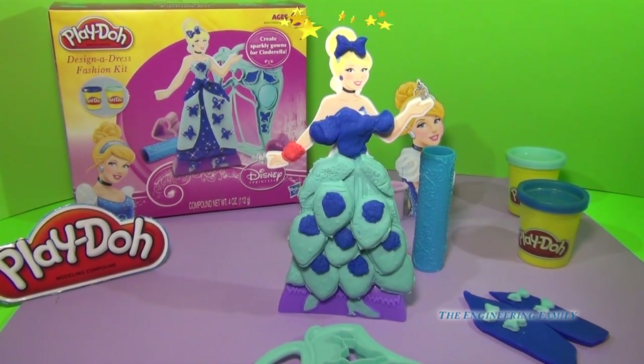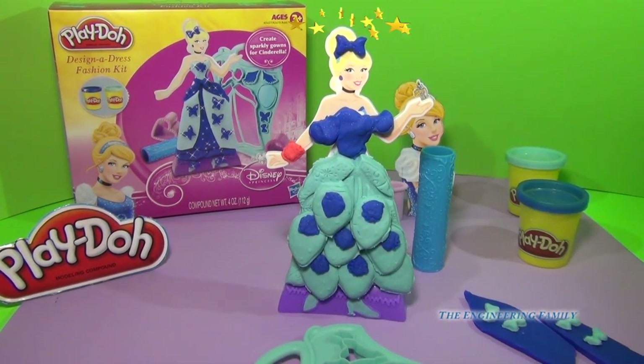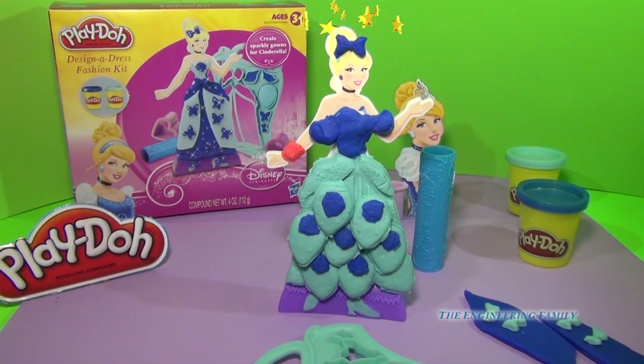Look at that gorgeous gown — look at how we layered it. There are just so many ways that we can design a dress with this fashion kit. I love it.